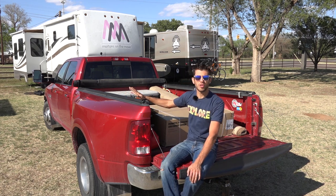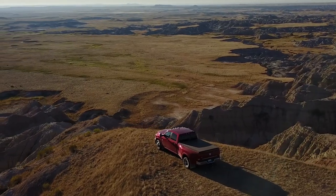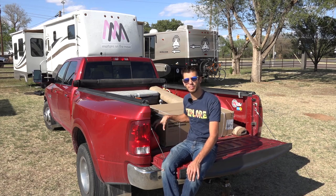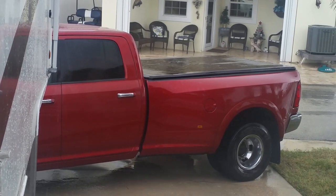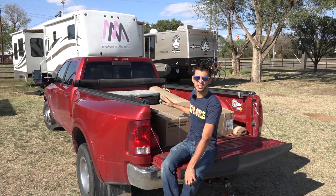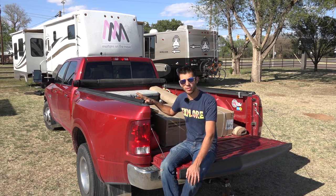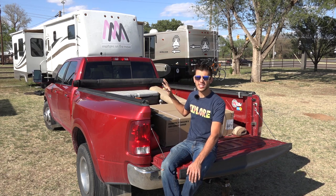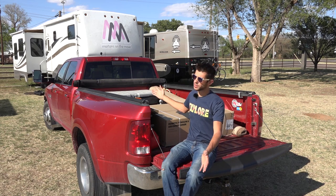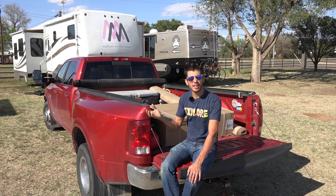We've had this cover installed for over three years on our truck and overall we've been really happy with it. It keeps things dry for the most part. Occasionally we'll see a few drips in the bed of the truck if it's been raining really hard, but while we're driving I'm almost always confident putting luggage and things I wouldn't want wet in there even if it's raining. This truck is not garaged — it's been in the sun for three years and the tonneau cover has held up really well. We don't see any cracking on it and it has not been degraded by the sun that I can tell.